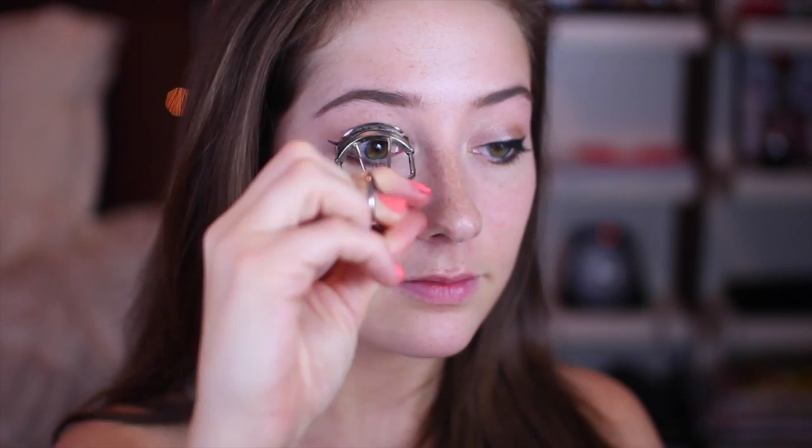To finish off the eyes, I'm going to curl my lashes to amp them up a little bit, and then apply Maybelline Great Lash Mascara — was this your guys' first mascara you ever bought? Because it was definitely mine. Moving on to the face, I'm going to apply Maybelline's Dream Fresh BB Cream, which is going to give my skin that dewy glow and fresh appearance.